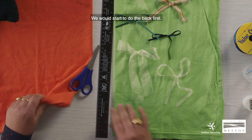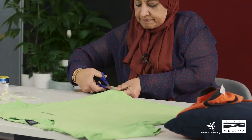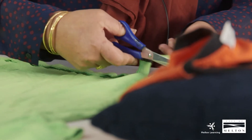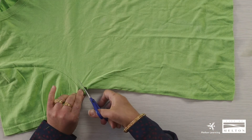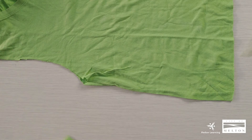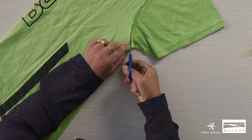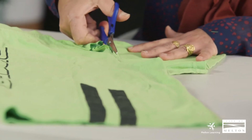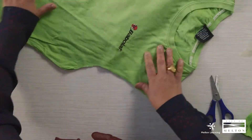We will start by making the bag first. We will cut the seam of the t-shirt and we will use this later on. Then we will cut the sleeve, and the other side as well, and we will cut the collar as well.